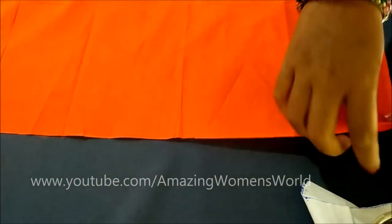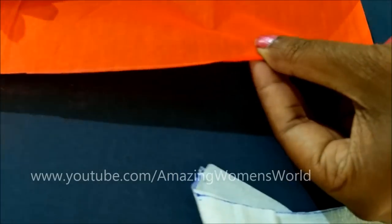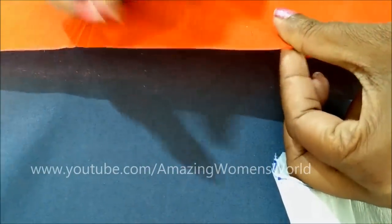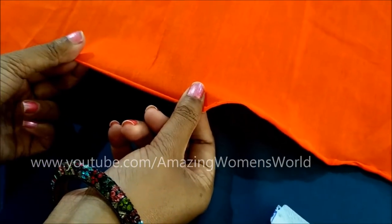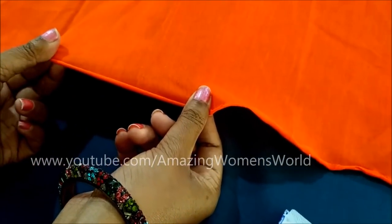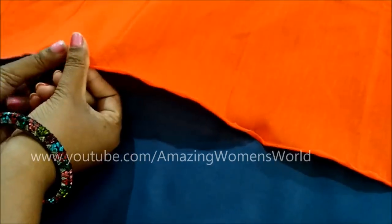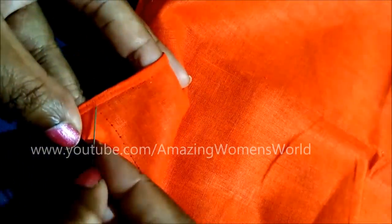Give the double roll on this raw edge. For flowing fabrics you have to do it little by little when you are giving the stitch, but for other fabrics like cotton, raw silk, or stiff fabrics you can do it in the beginning from top to hemline — just twist it double time. Now we'll get the rolled hem on this raw edge and start stitching from one corner.